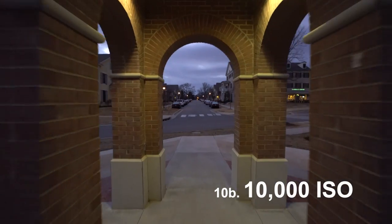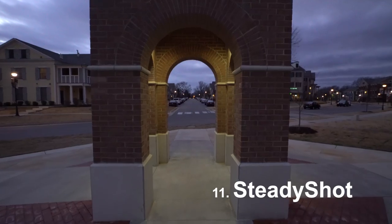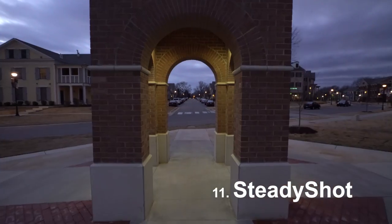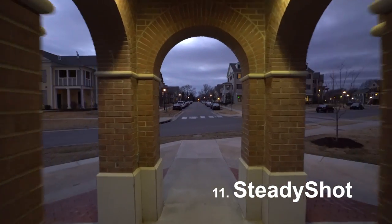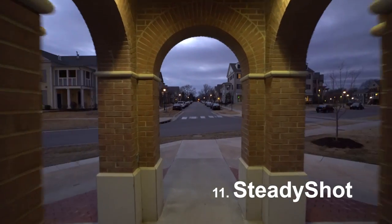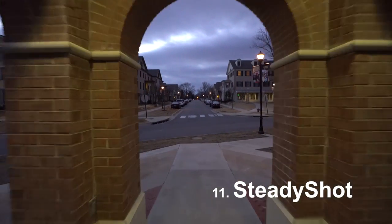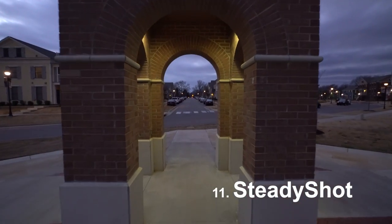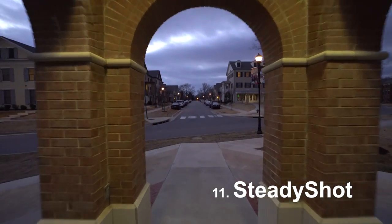Those three shots were in 4K. I know they look pretty weird and kind of shaky — the reason is that SteadyShot was on when I was on the Glidecam. This is a perfect example of how weird SteadyShot can be when you're using some type of stabilizer. I would recommend turning SteadyShot off when you're on a Glidecam, Steadycam, Movi, whatever.